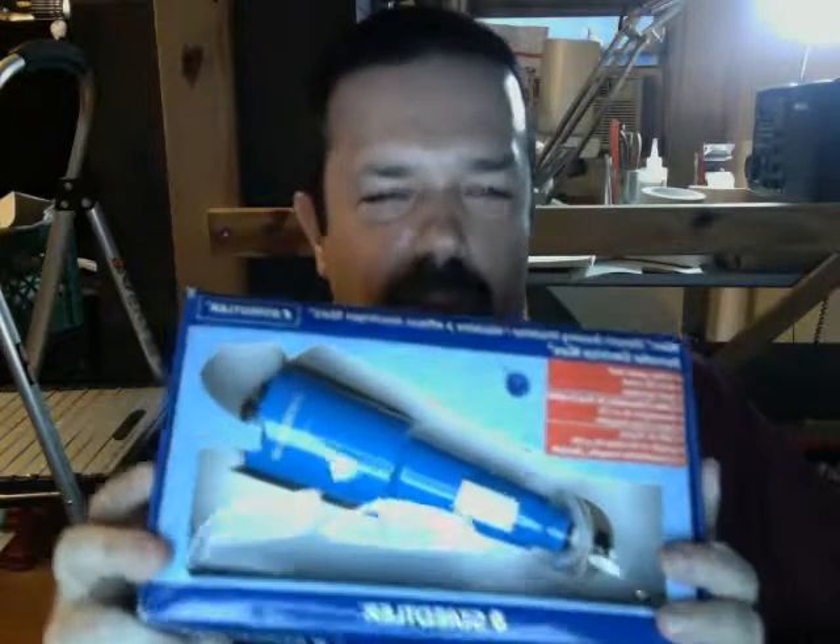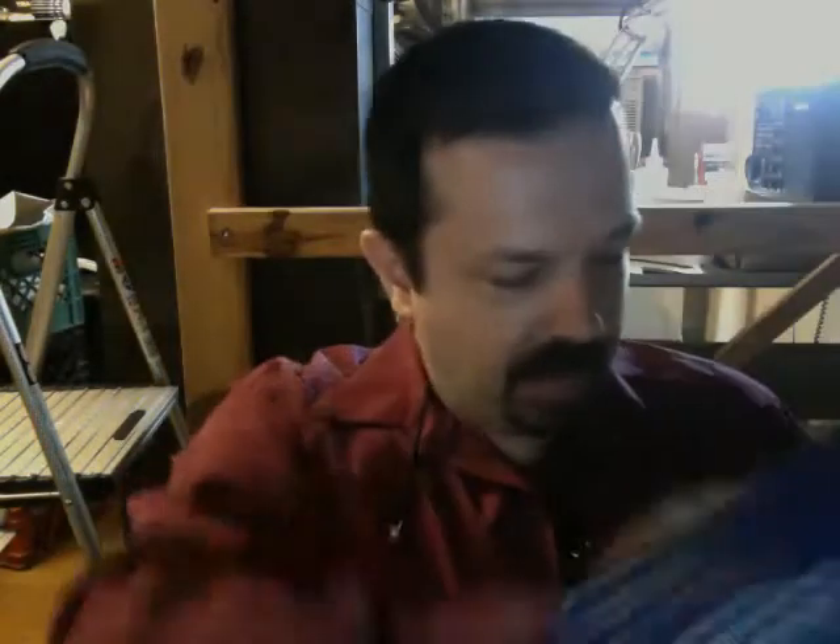This is pretty snazzy — this, my friends, is an electric eraser. It plugs into a wall. So now if I encounter books with some underlining or some pencil marking on the cover, this is going to be the thing I use. I believe it has that waxy plastic eraser, which is actually probably safer to use.